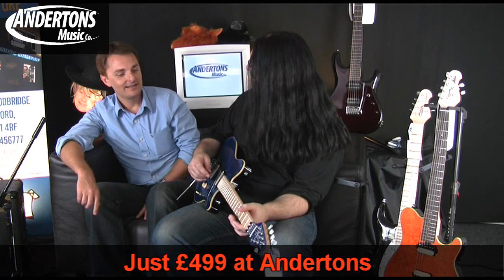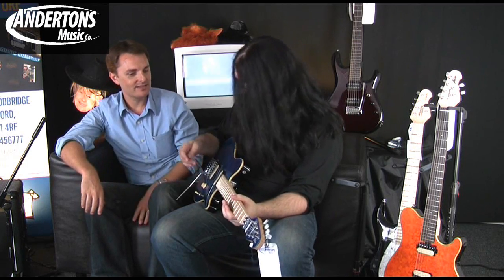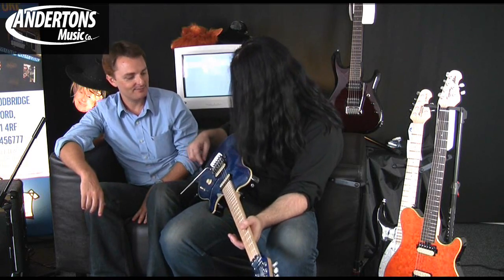You liking that one? Yeah, a lot better. I think it just takes a little time to get used to the thinner neck, and then you really start to feel the benefit of the more compact kind of size. I really like the Axis, it's a cool guitar.